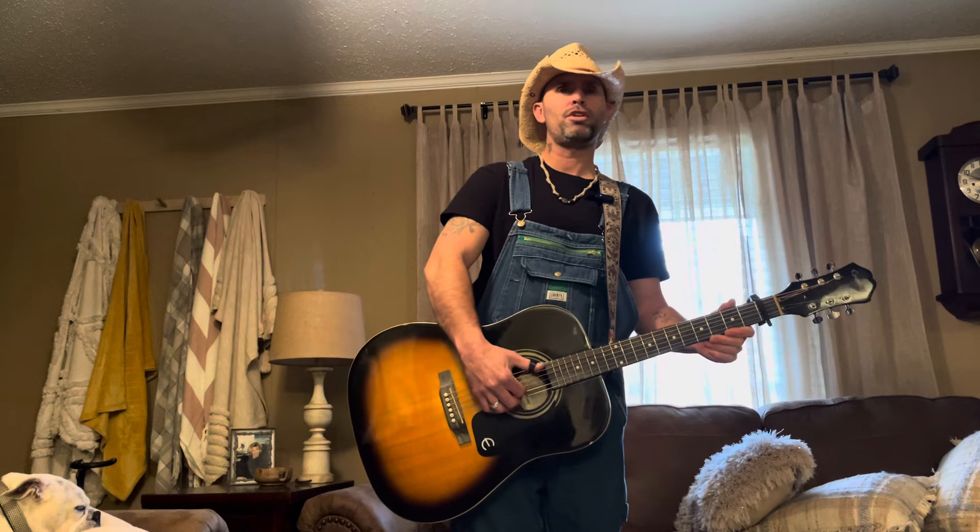5th string down. If you're going to do it fingerstyle, your thumb is going to get the 6th, 5th, and 4th string. 1st finger gets string 3, middle gets string 2, and ring finger gets string 1.